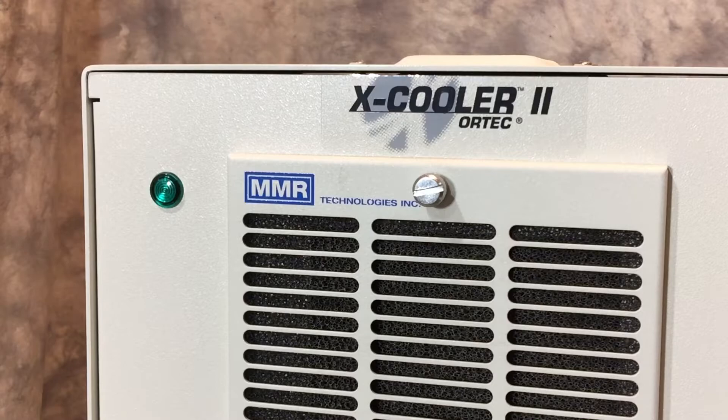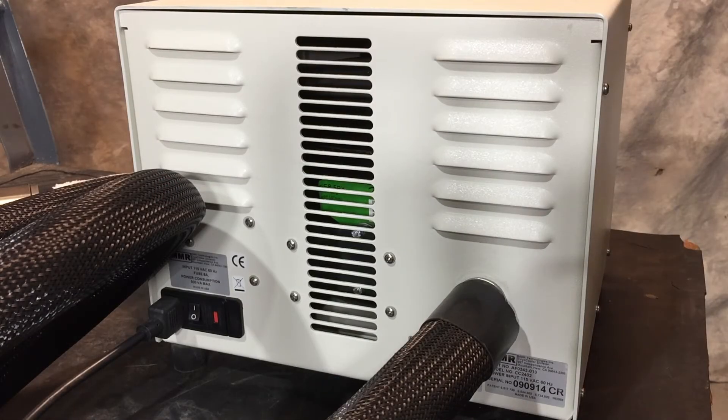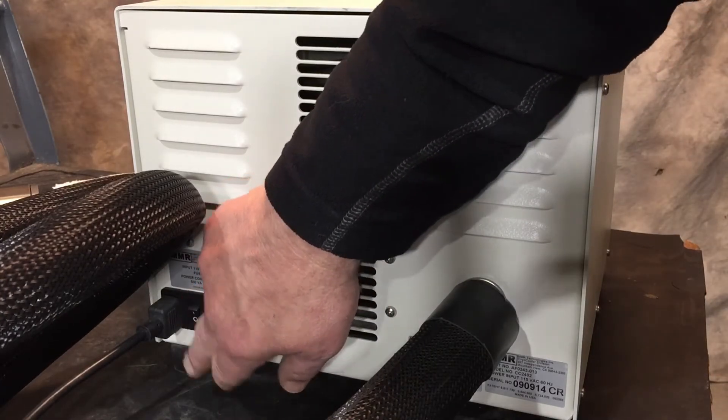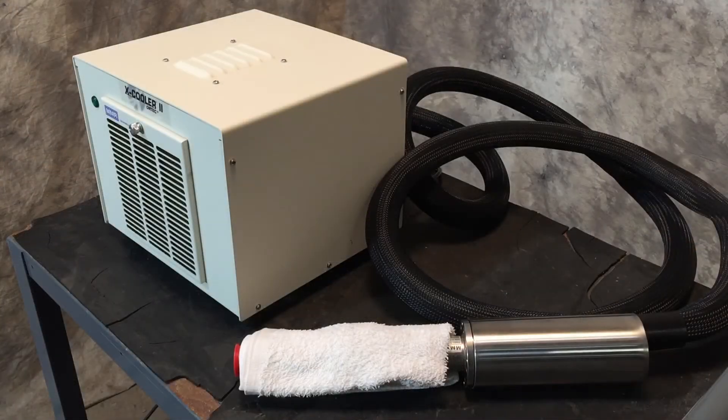At this point, if the compressor is shut off, it must be allowed to come back to room temperature to allow that refrigerant to recombine. After everything looks in order, we power the unit down and let it sit undisturbed for at least a couple of hours.